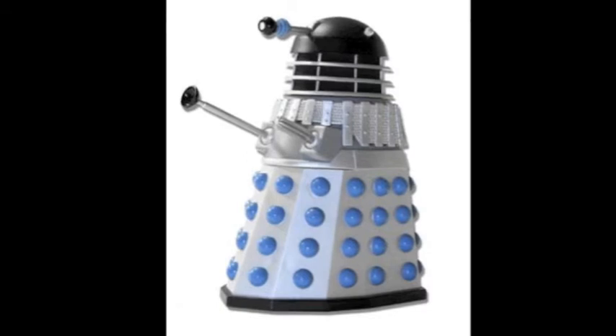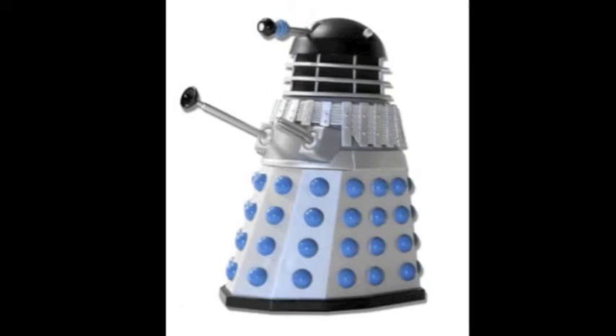So without further ado, this is my classic Doctor Who Dalek impression. Comment below your thoughts, and okay, ready?